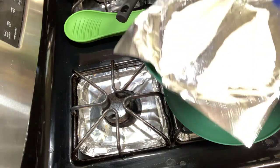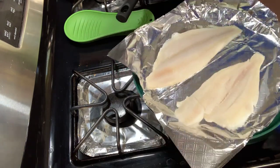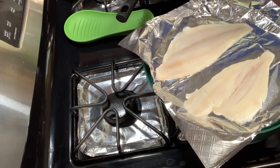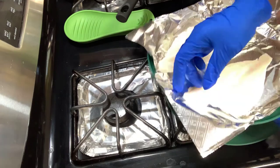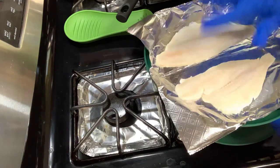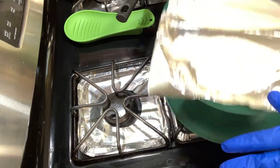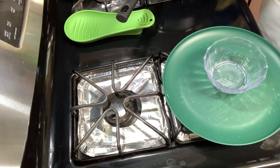I'm going to be cooking two pieces of flounder. Flounder is a very very light, delicate fish - it doesn't have that fishy flavor. Make sure your pieces are washed and completely dry, because if they're not completely dry, your seasonings won't stick.